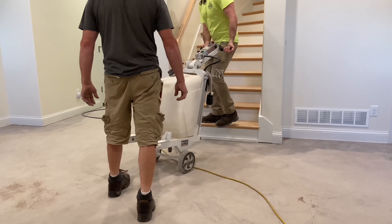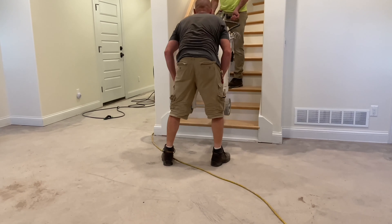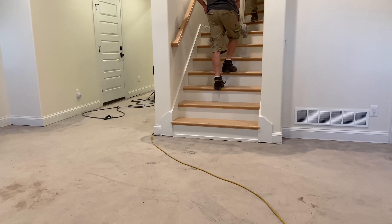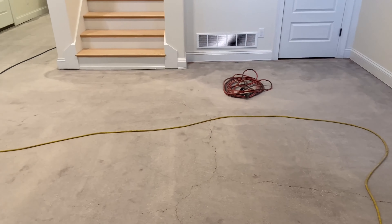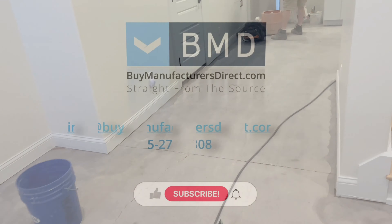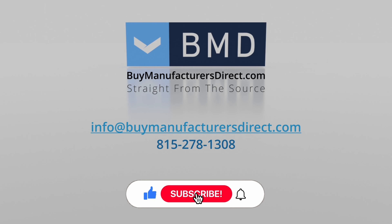This concludes this Buy Manufacturers Direct Learning Series segment. To learn more about any of the products or processes used in today's video, please reach out to your Buy Manufacturers Direct customer support representative. And as always, if you found today's video informative, we invite you to subscribe to our YouTube channel and don't forget to select that bell icon to be notified when we post a new video.